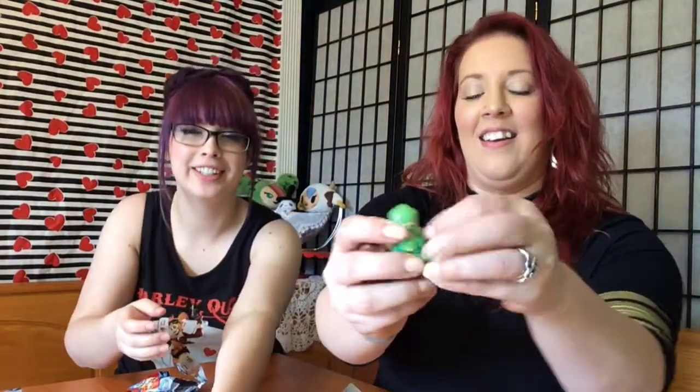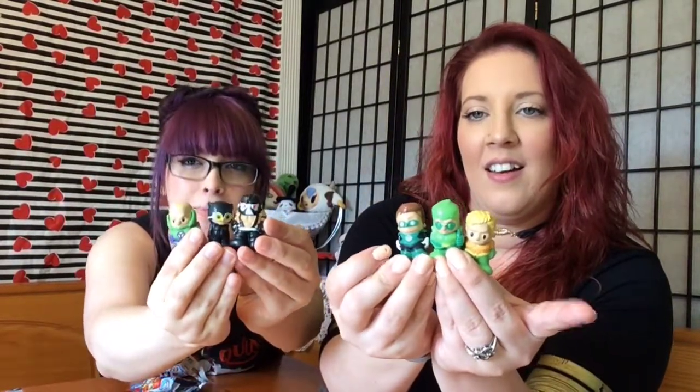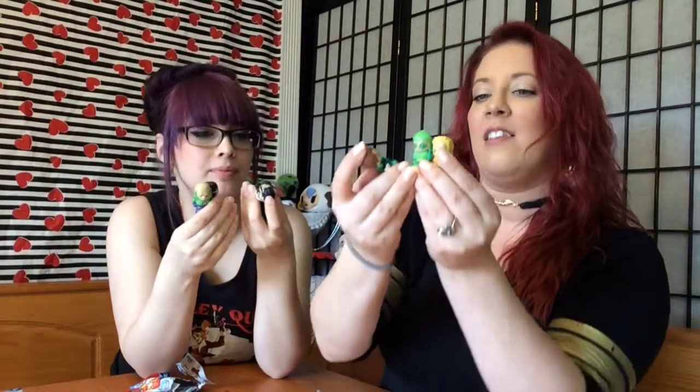Bad guy, bad guy — who's he? Oh wait, the Green Arrow — good guy, good guy. Lex Luthor's a bad guy. So you got three villains and three heroes. These are really cute! I can see them being really distracting for kids though — like the pencil topper erasers.